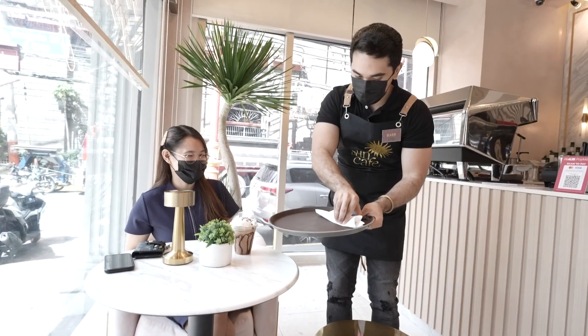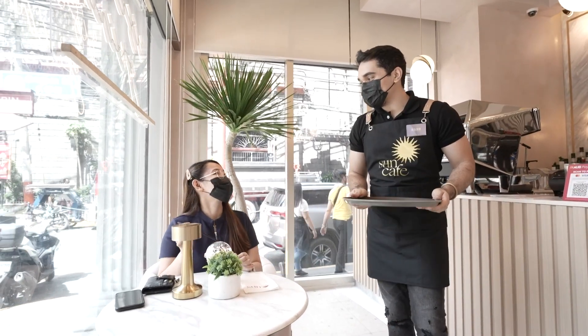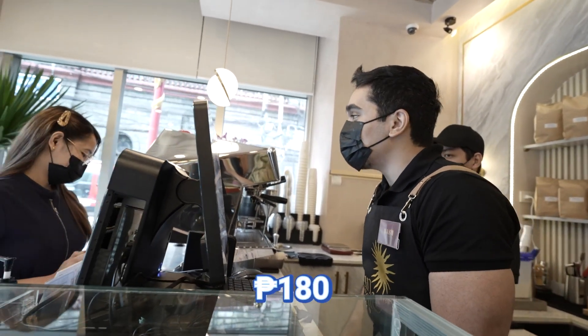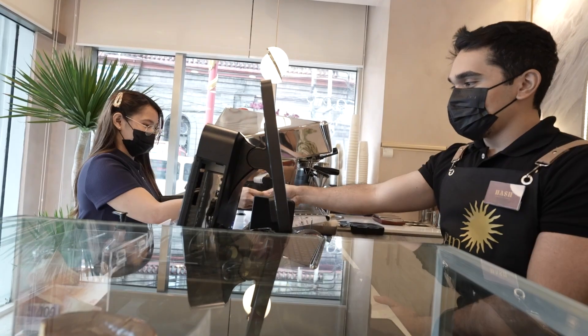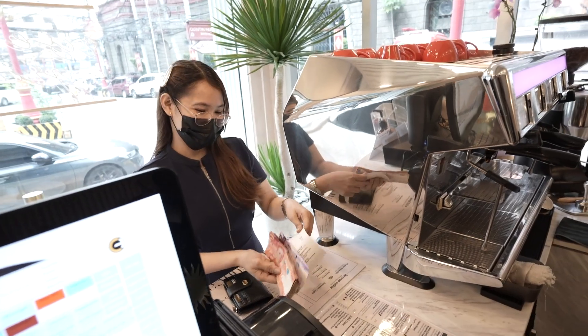Hi, sorry it took a while — the person making it was new! Thank you, enjoy your drink. So your bill would be 180 pesos. Here's your change. Thank you, have a good day!